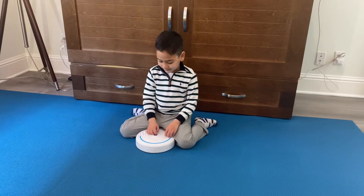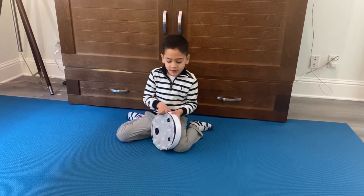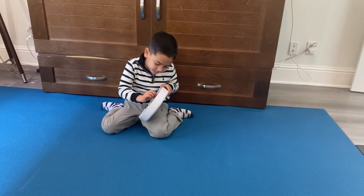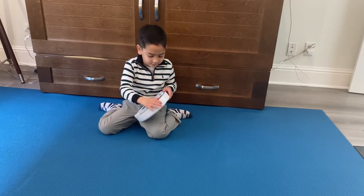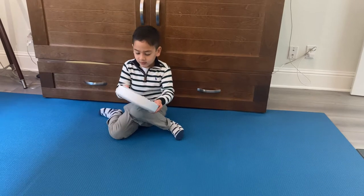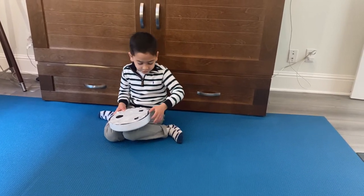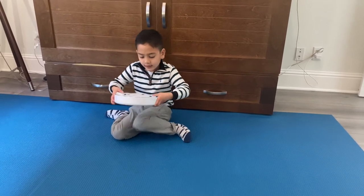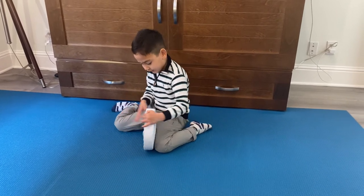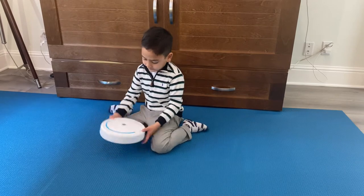Hi everyone, my name is Mason. We're going to see how Sweet cleans, but first let me tell you how to set it up. First, we put in three double-A batteries. Then we put the little velcro things with the dust pad — don't throw those away, you need them. We put them in the little empty hole, put the pad on, and then just use it to collect dust.